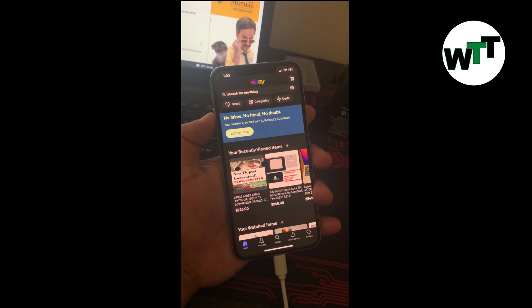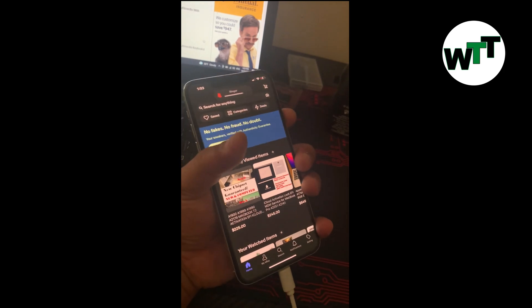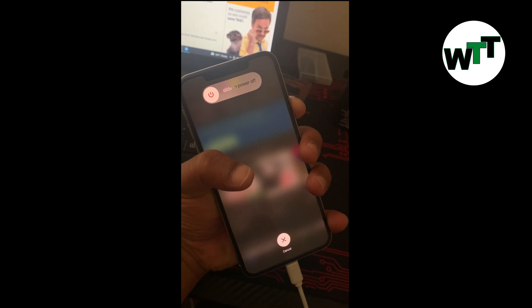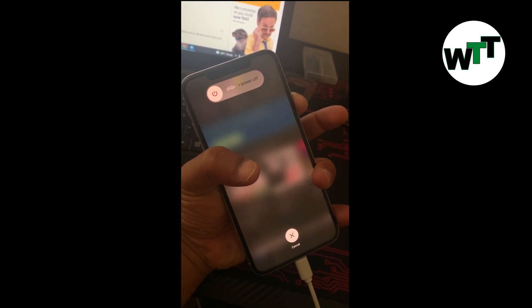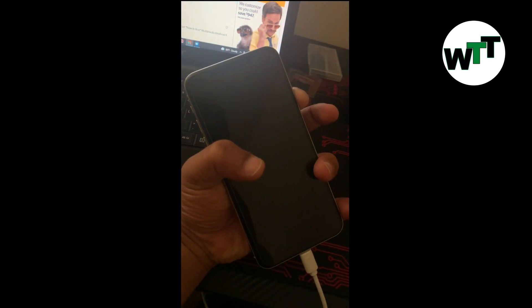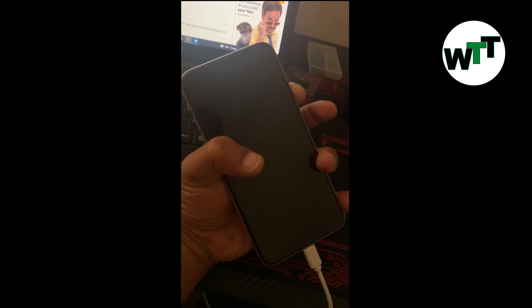Press and release the volume up button, press and release the volume down button, then hold the power button until the phone restarts. Once you see the Apple logo, you can release the power button.